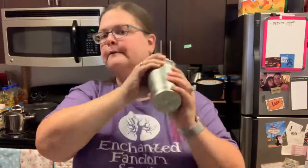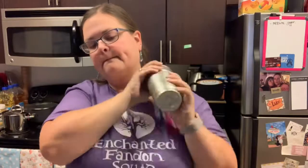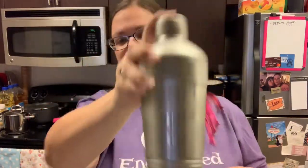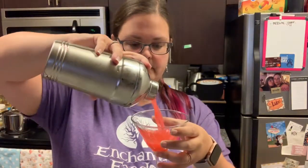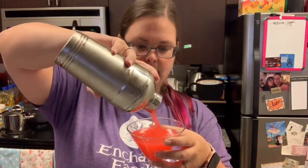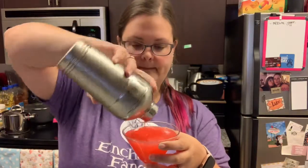Okay, I don't want it to be too sweet — that was two splashes. Now we have to find my lid — there are too many caps and lids here — and we have to shake it, of course. Make it nice and cold. And then we're going to strain it into the glass.